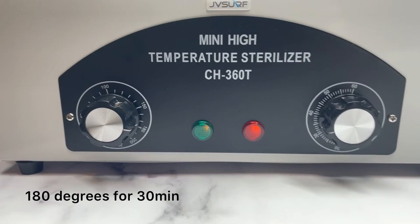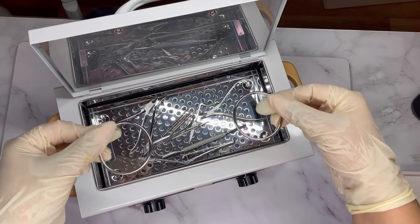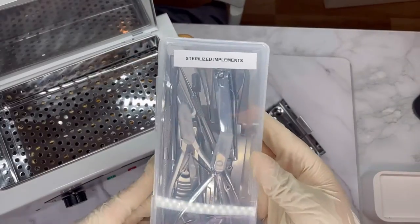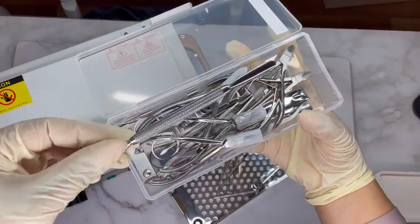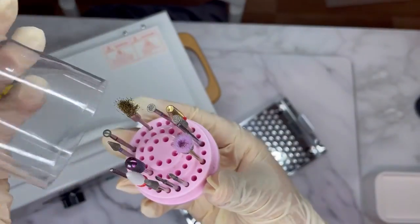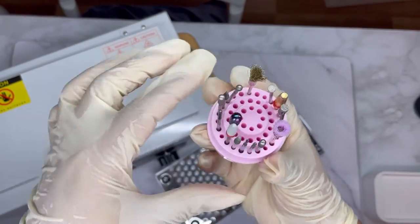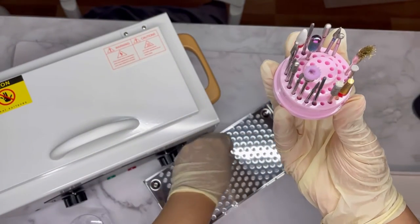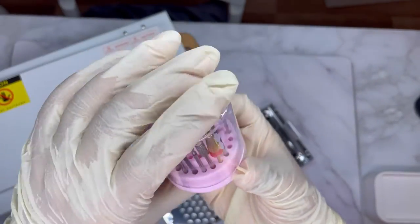I'm using the rings to show how I would remove the tray if it was still hot, though by the time I filmed this part the sterilizer was not hot at all. Finally, I place all the implements inside a sterilized implements box, ready for the next time I do nails. For my e-file bits, I have a little container from Shein where I keep my most commonly used bits. Since it comes with a cap, no dust or debris will get in and they are safe and ready for the next use.